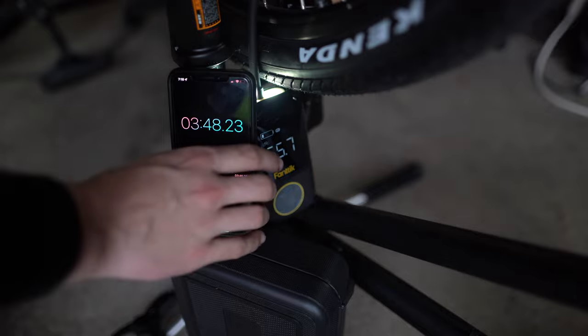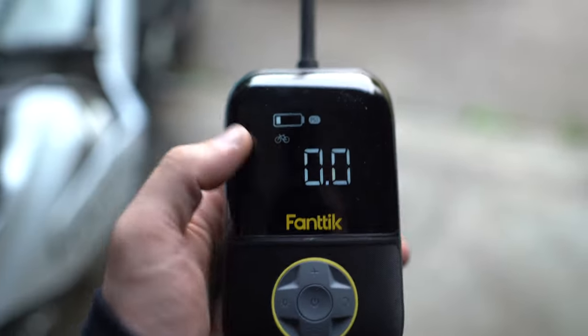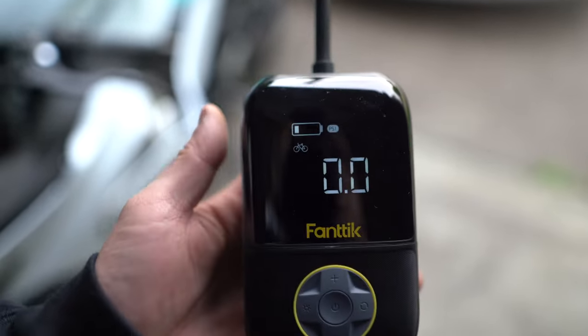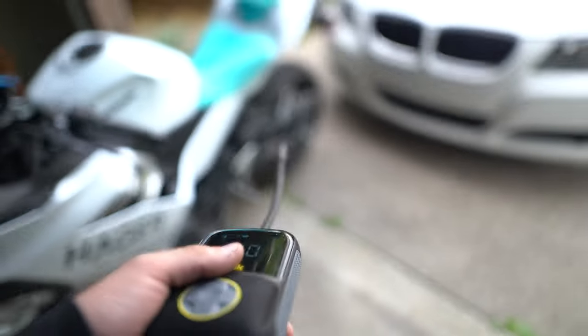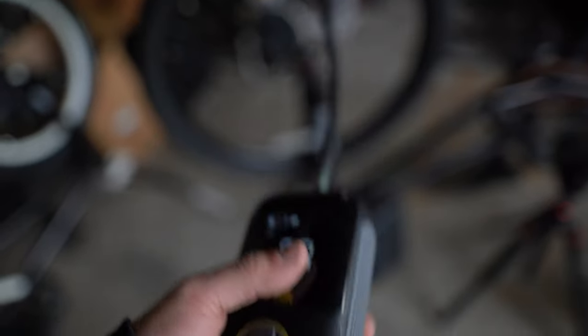So there you go - three minutes and 45 seconds, just about. And that's definitely 65 PSI. As you can see, we are down to one bar left on the battery. We got two motorcycle tires - not from fully flat, but from half PSI - filled up, and a bike tire from no pressure all the way up to 65 PSI. Not bad.